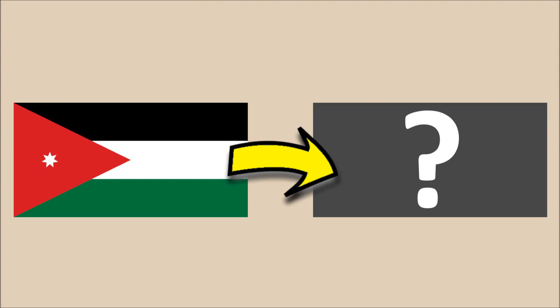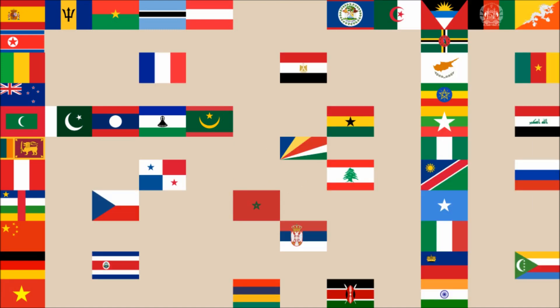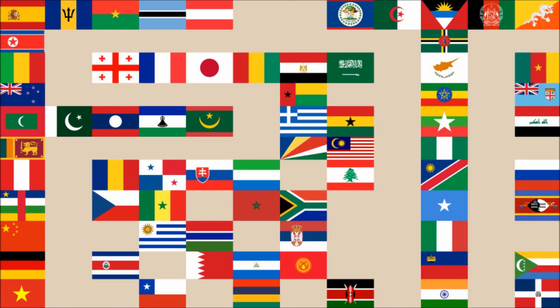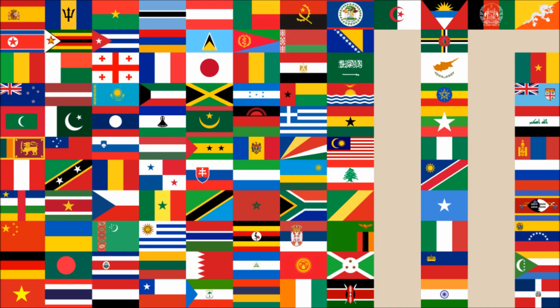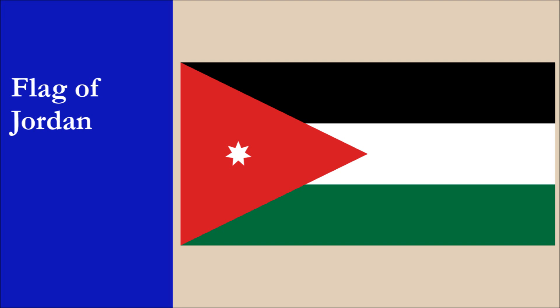Hi everyone! In this video, we're creating a new flag for Jordan. This is the current flag of Jordan. We recommend you check out our Jordan flag review video. We won't spoil it by revealing how it did, but we can tell you that it achieved a very good overall score.